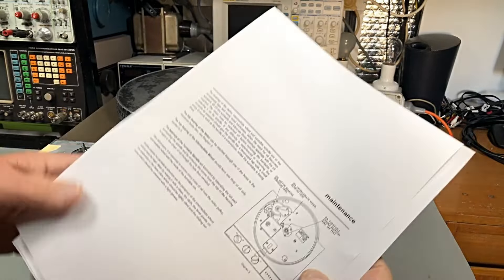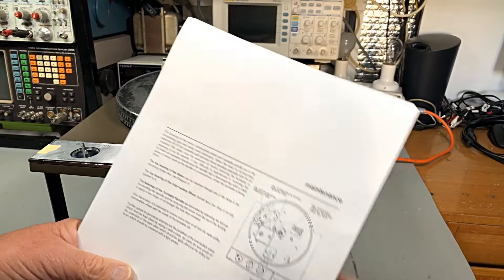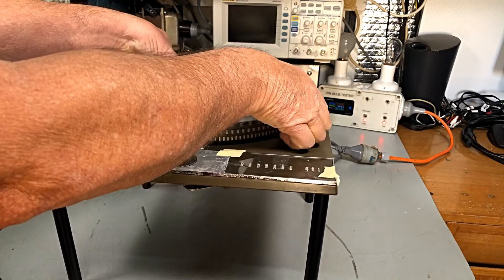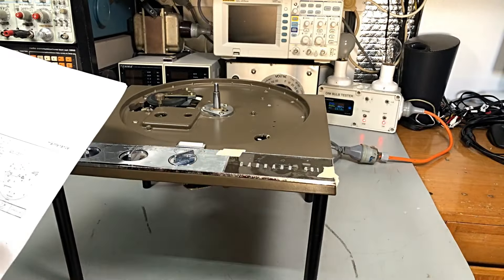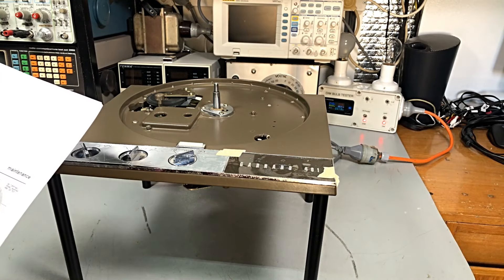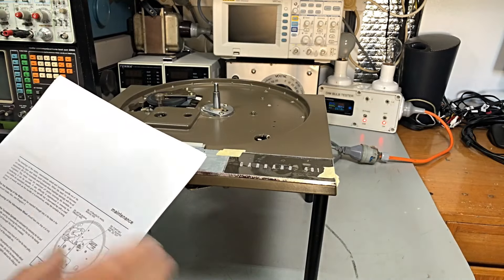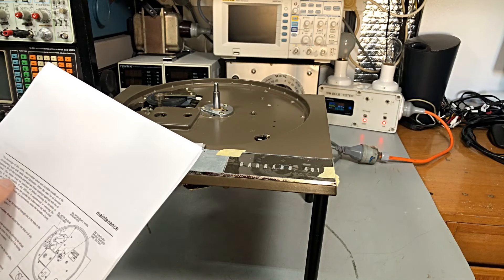We take the platter off first up. It says the bearings of the motor, intermediate wheel - which is our idler - and the turntable spindle are the oil retaining type and really need lubrication. We've done this anyway and, look at that, it runs perfectly. So when the need for oil becomes apparent, lift off the turntable and lubricate these bearings sparingly with oil, which we've already done.